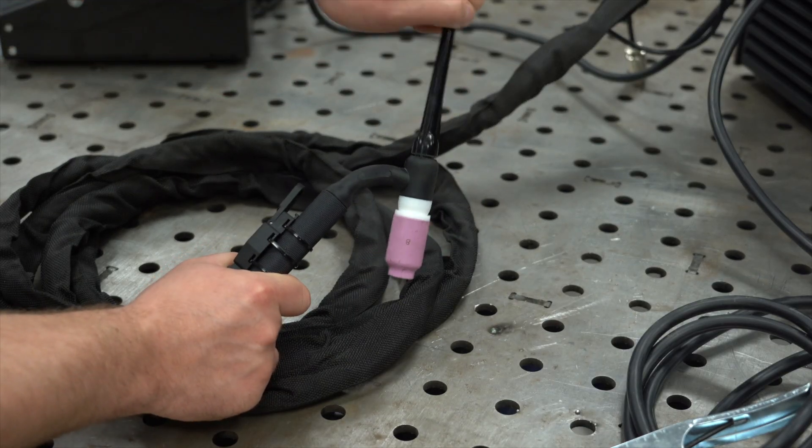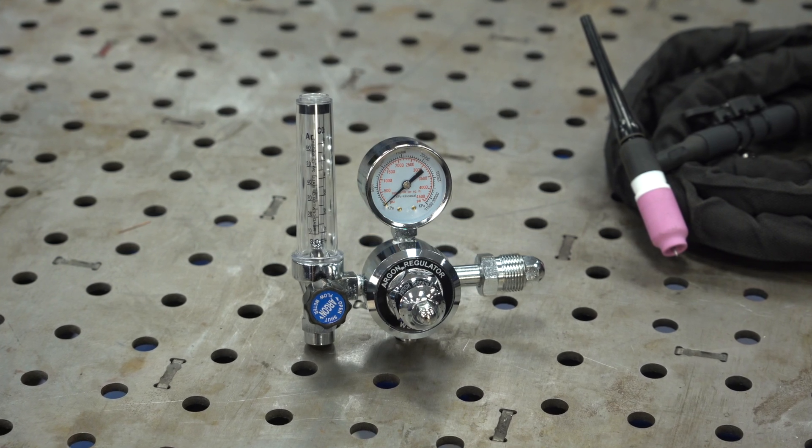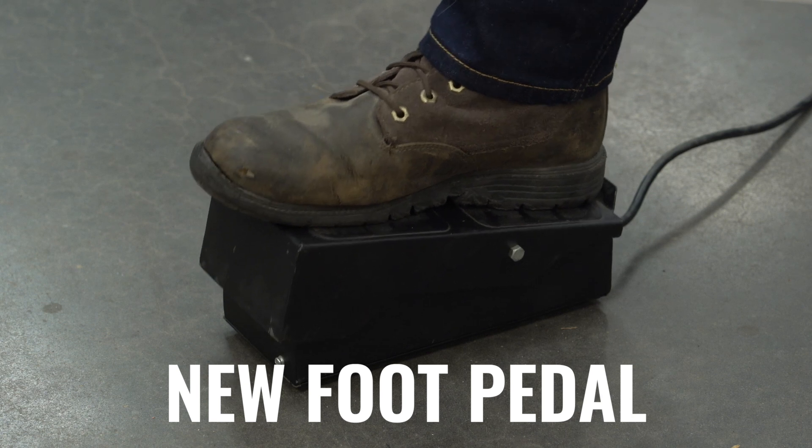The AC-DC also gets some very nice accessory upgrades. The TIG torch is similar, but this one has a flex head, so you can get more comfortable positioning than with the static head torch. The torch also has a gas lens kit already installed, which cleans up gas turbulence, saves you some money, and makes the gas easier to control. You also get a more accurate rotameter medical-style regulator. The biggest upgrade is the foot pedal — this is a rocker-style foot pedal, so much more comfortable. You can rest your whole foot on it instead of holding your toes in the air. It's all metal with rubber feet on the bottom so it doesn't slide around. For those about to weld aluminum, we salute you — the 200 AC-DC is going to be your best bet.